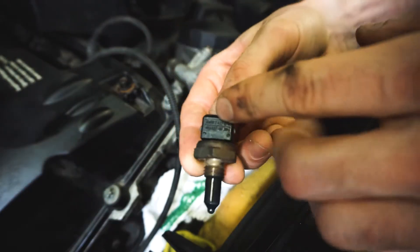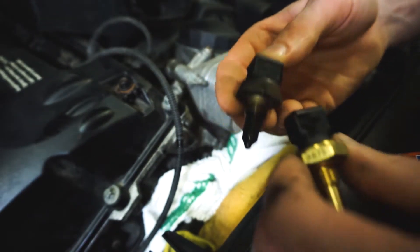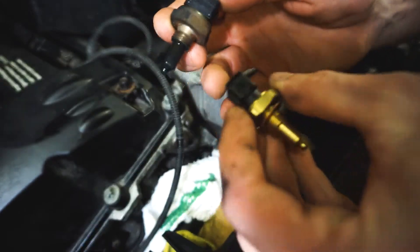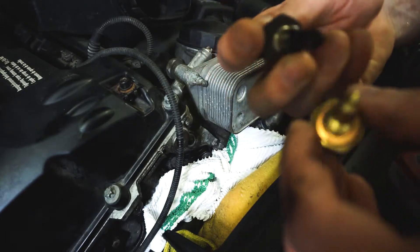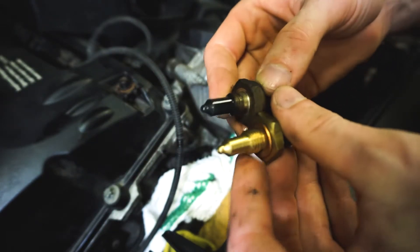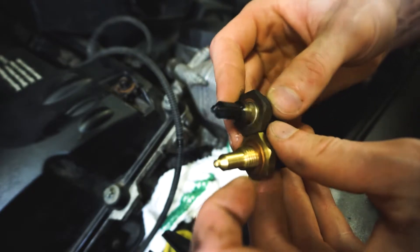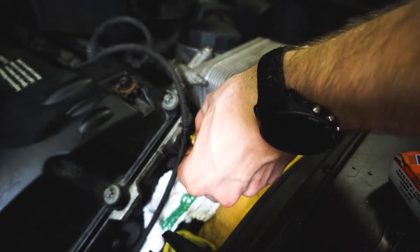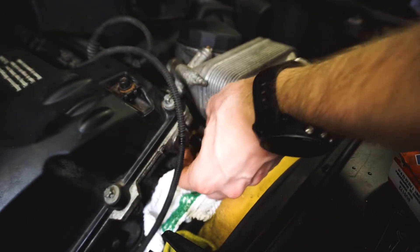This is the BMW — so this is the original part, and that one is nowhere near the original. We have a friction ring on the new one, the copper one, and the old one doesn't have anything.